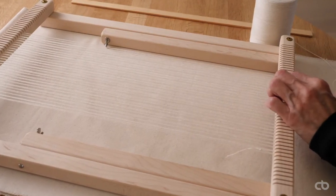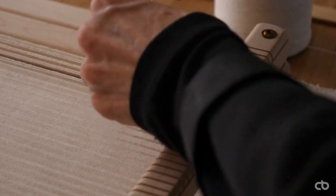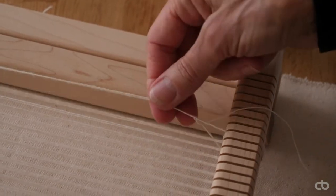Be mindful of the tension of the thread passing through your hand. Repeat until you have reached the desired width. When I have reached the desired width, I will secure the thread to the frame by wrapping it around the frame and tying a knot to the last thread of the warp. Check if the tension is the same.